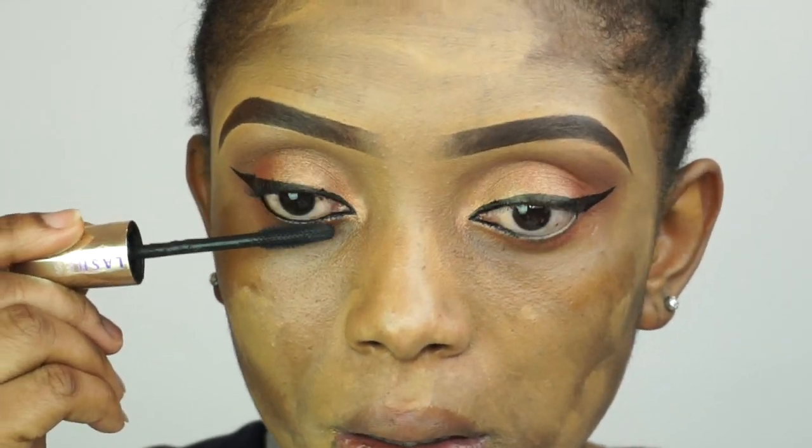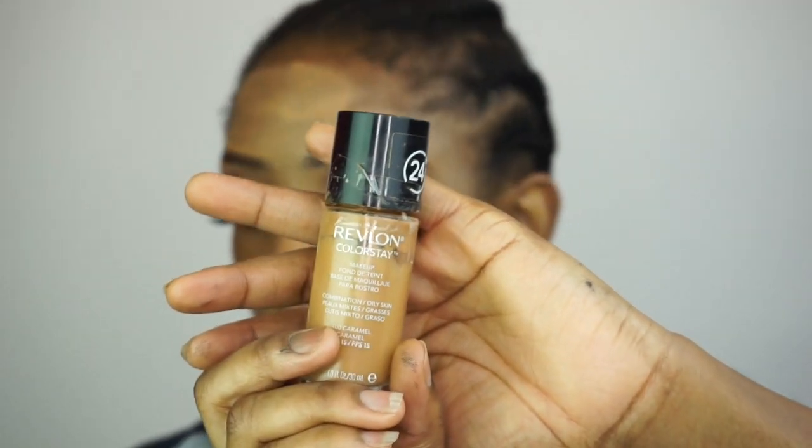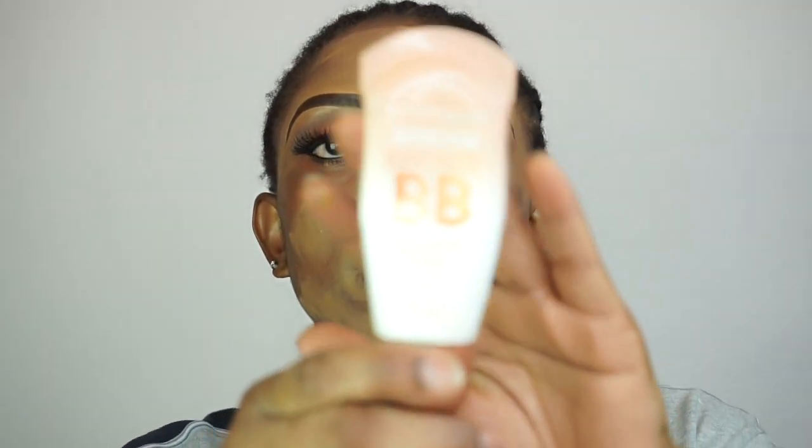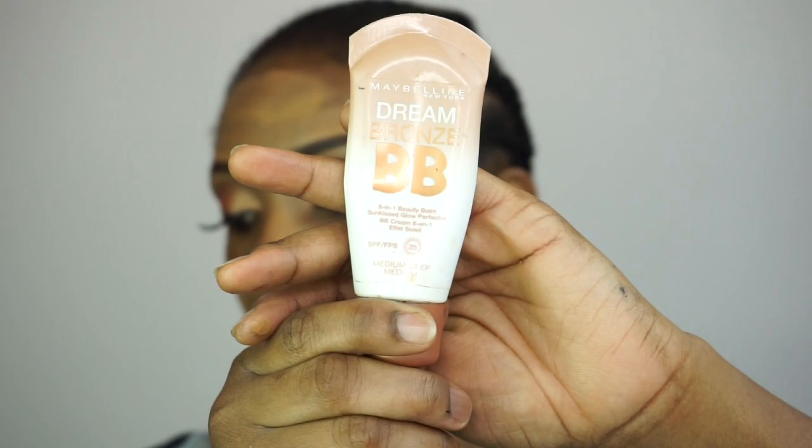So now I'm gonna go ahead and apply my mascara, and then I'll apply my false lashes off camera. After I apply my false lashes, I just went back to apply the eyeliner — the liquid liner. So now I'm going in with my foundation; I'll be mixing it with the BB cream foundation. I'm gonna write down the names of the foundation in the description box below.